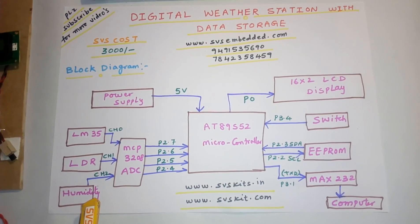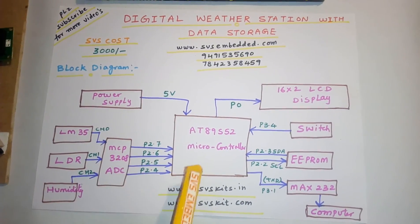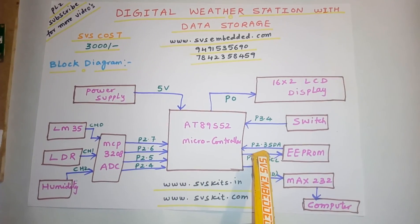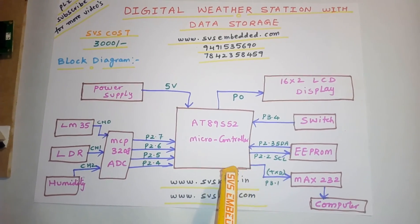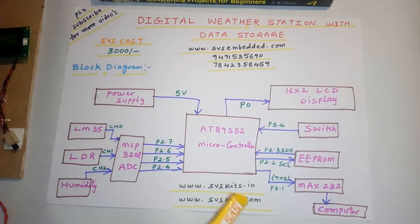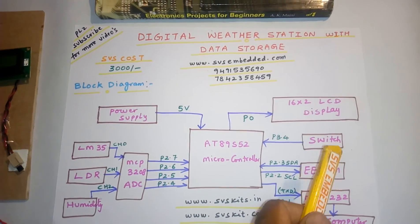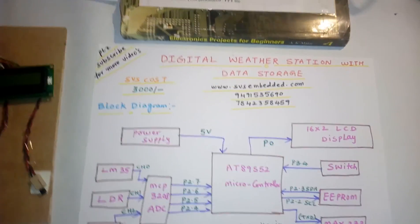Those sensors are connected to channel 0, channel 1, and channel 2. There is a switch so that when pressed, the stored data will be displayed. I am using the N24C08 EEPROM connected via SDA on P2.3 and SCL on P2.2. We are continuously sending data to the PC and continuously storing data to the EEPROM. When the switch is pressed, the EEPROM data is displayed on the PC. Now we will look at the flowchart.